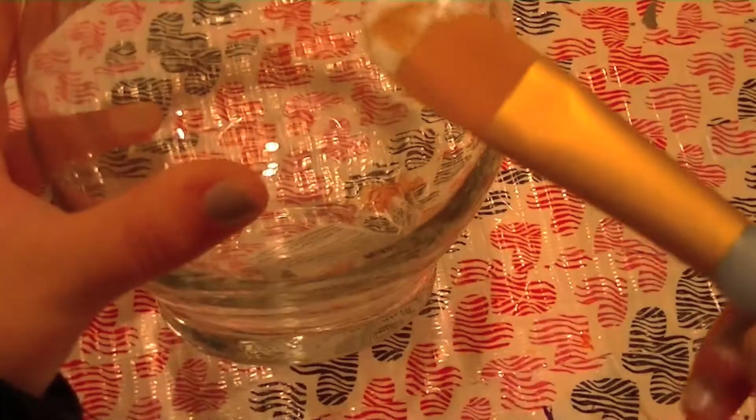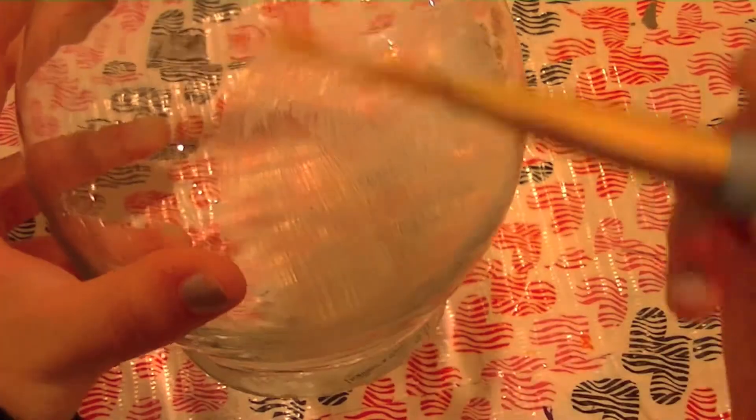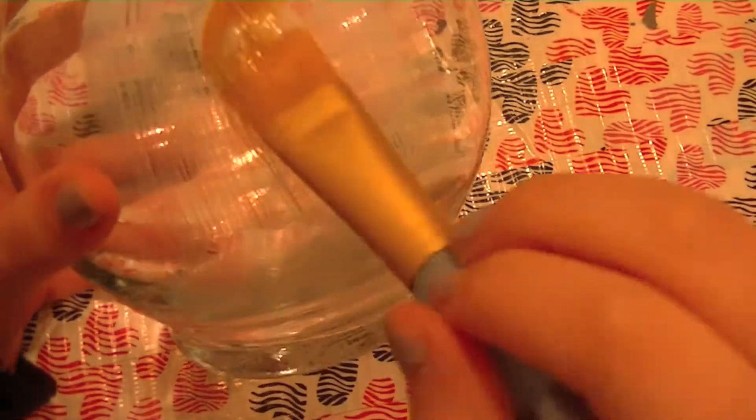We're going to take our glass jar and our paintbrush, dip it in the Mod Podge, and paint a nice even layer of Mod Podge on a section of our glass candle holder or container. Just paint a section of that, and make sure it's not super thick — you just want a nice thin coat.